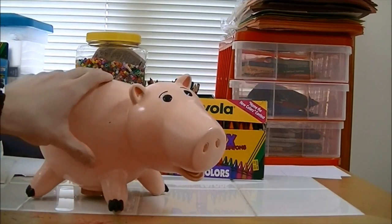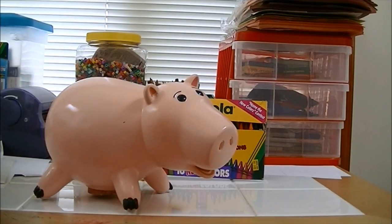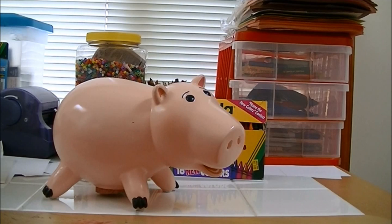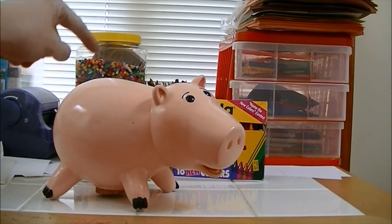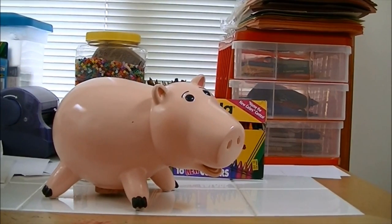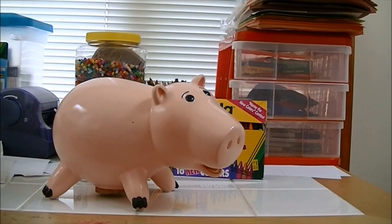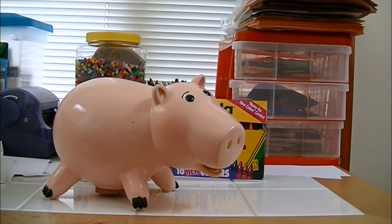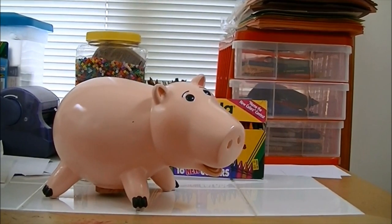So yeah, that's my review of Ham the Piggy Bank, which is a real bank, not a toy. You can find this on eBay as well — I would check eBay first since they're out of stock in the Disney Store. If you like this video, be sure to check out my channel for more videos. Thanks for watching, and I'll see y'all later. Take care.